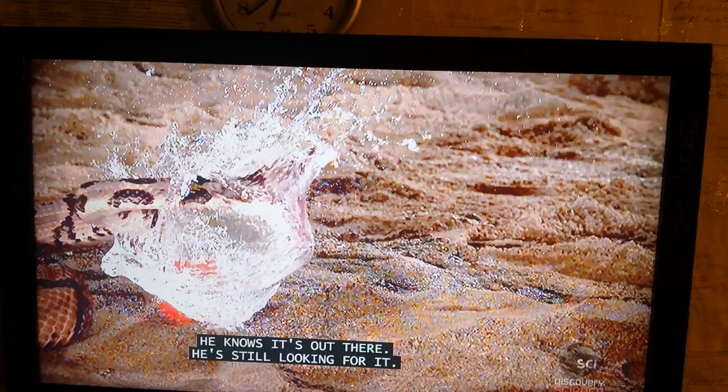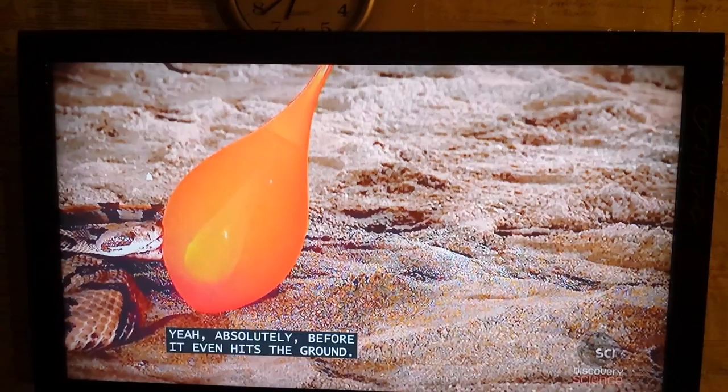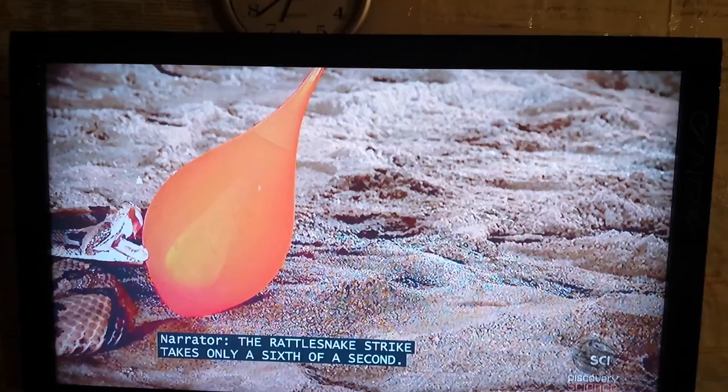He's still looking for it. Look at his nose out there — he's still looking for it, like 'where is it?' It sounds like there's a vortex in the middle when he hits it, and he goes all the way through. Before it even hits the ground, the rattlesnake strike takes only a sixth of a second.